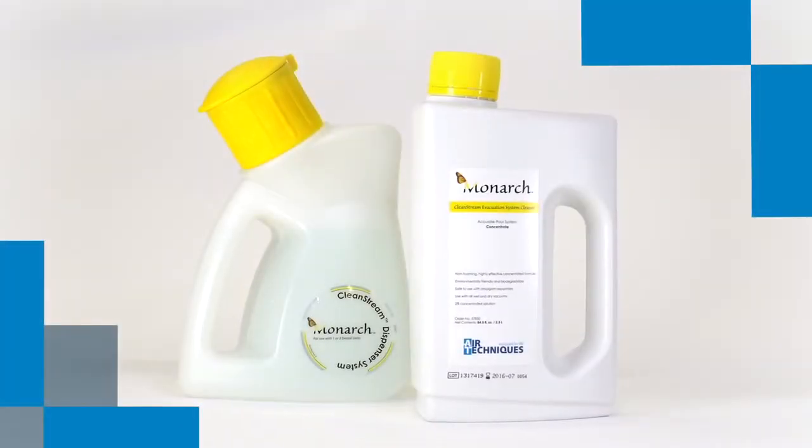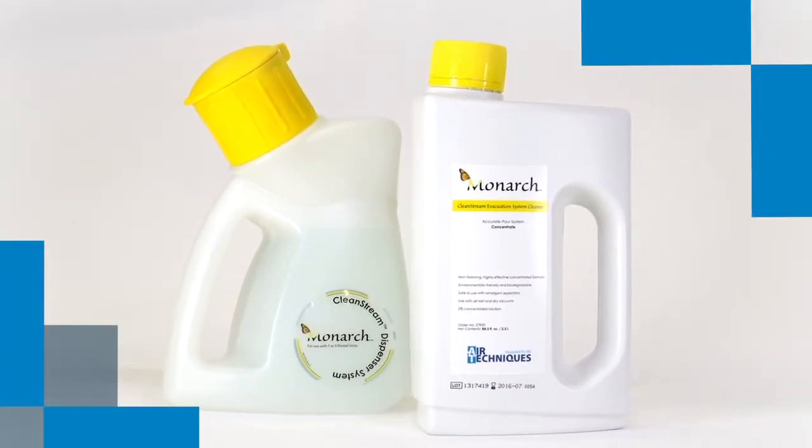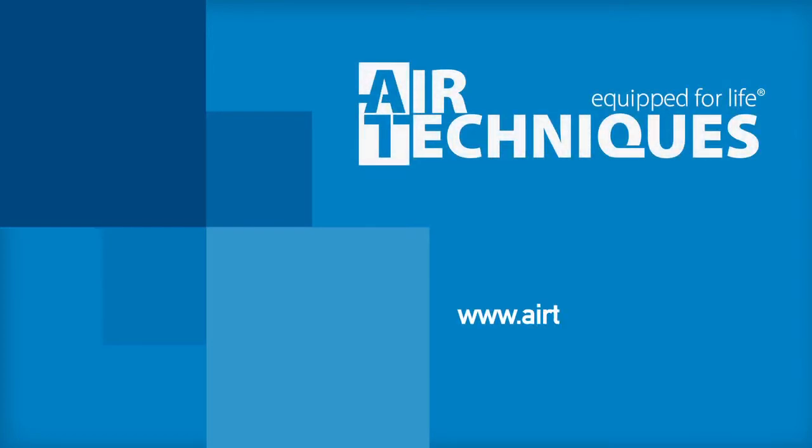Is your evacuation system cleaner endorsed by the leading manufacturer of dental vacuum systems? Only Monarch CleanStream is. For more information on Monarch CleanStream, please visit www.airtechniques.com.